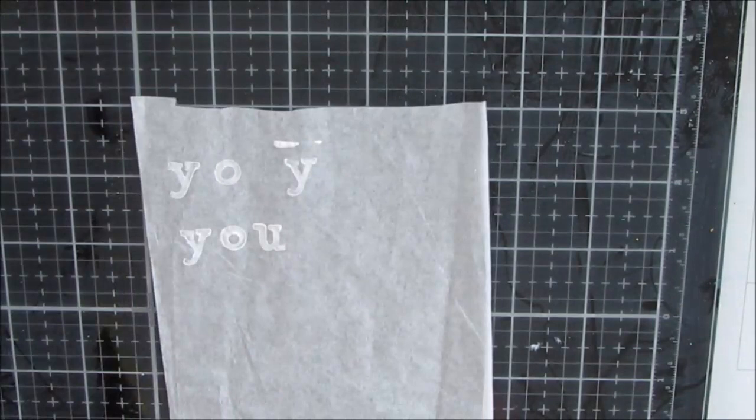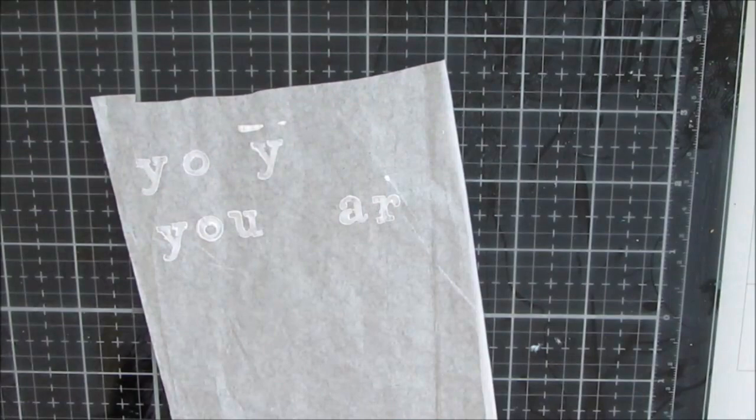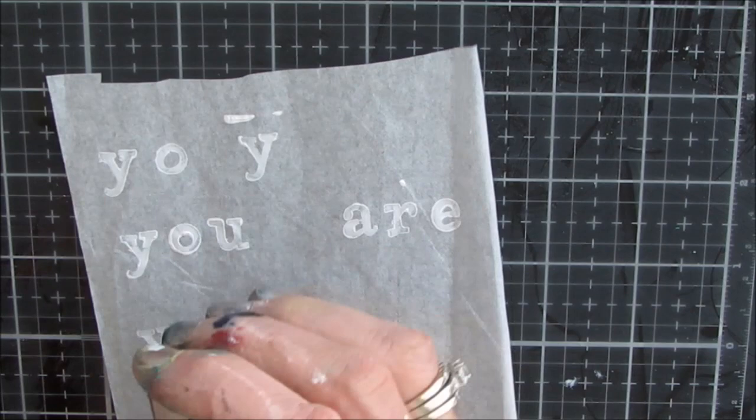I've never done this before, but I'm thinking when I decoupage this on, the white should show up. The tissue paper will go translucent and the white should show up — and that's exactly what it does. That's a great technique. I needed to do this because with all-over texture, there was no way to get a clear stamp image for these letters.